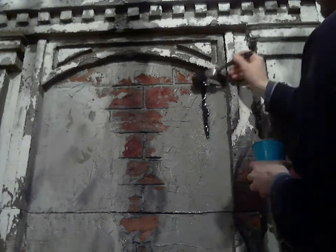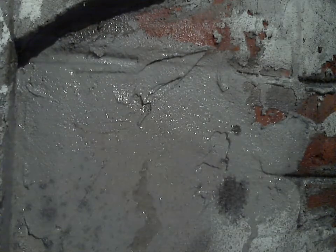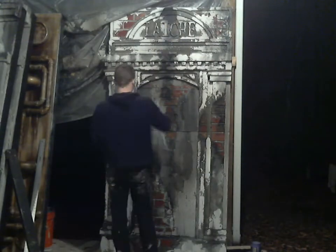Now I'm going to do a little bit of distressing. I'm using a spray bottle to wet down the surface, and then I'm using watered-down black paint, and then spraying it again to get that paint to run and look like water damage. So there's the water, now my watered-down paint, and I hit it with the water again — it makes that paint run. I'm just distressing lightly over the whole surface.